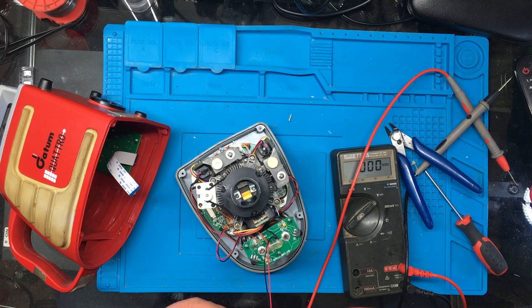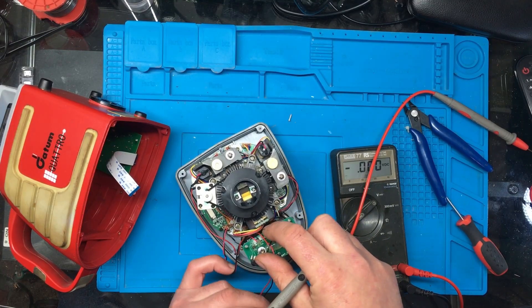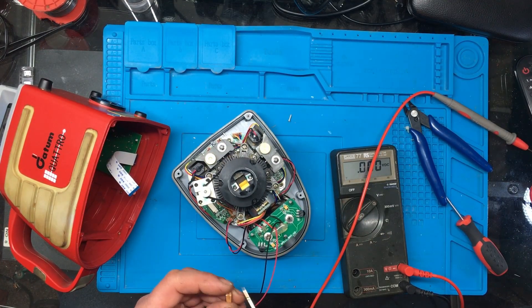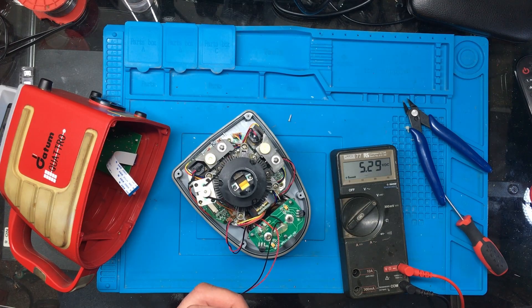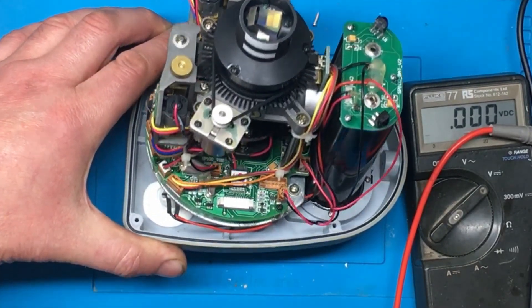So here's the power going to the board. There's actually another side - one goes through a charging socket on the bottom, but seeing as we're not using rechargeable batteries right this second. So we've got 5.27 volts here. Let's see if we can see anything obvious on the board.